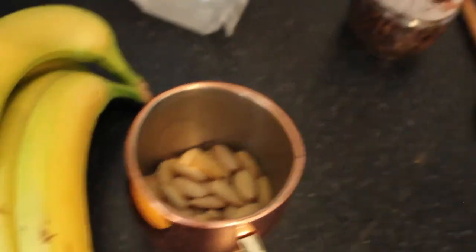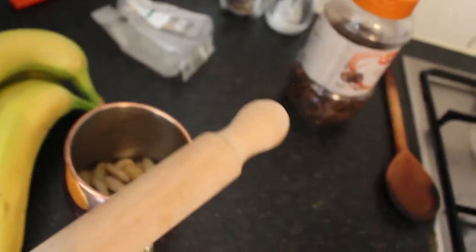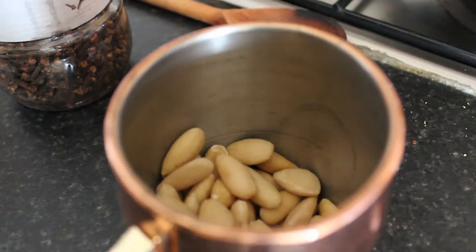So while Graham's getting on with zesting all of them limes — he's probably going to have very green fingers by the end of it — I'm going to start smashing up all of the almonds and then just lightly toast them. I've got them here and I'm basically just going to use this and absolutely smash them. No, they're all just moving out of the way of each other. Our rolling pin was not large enough to actually crush any of the almonds — the almonds just kept moving out of the way, as you saw.